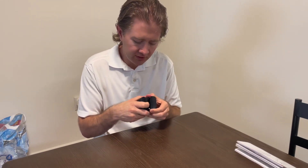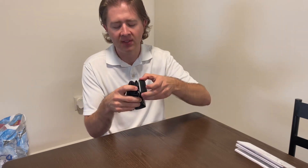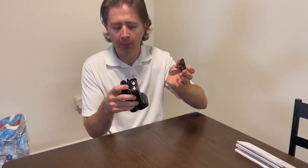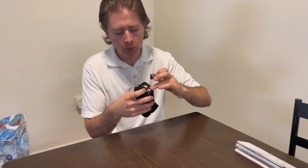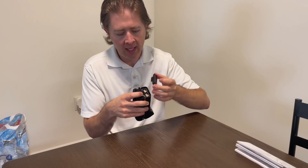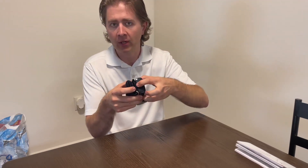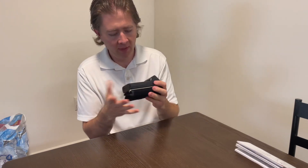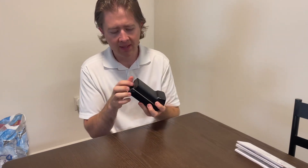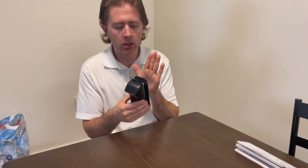When you pull this back, it's down there in the center. When you press that, that releases and this just pops off. You've got four AAA batteries right here — each one goes in a different direction. Then you just pop that back on and you'll hear it click. It's pretty easy to change the batteries, and it's got a cuff that you cannot take off.